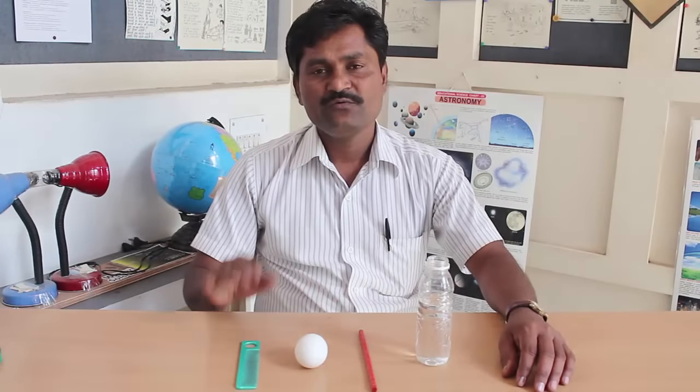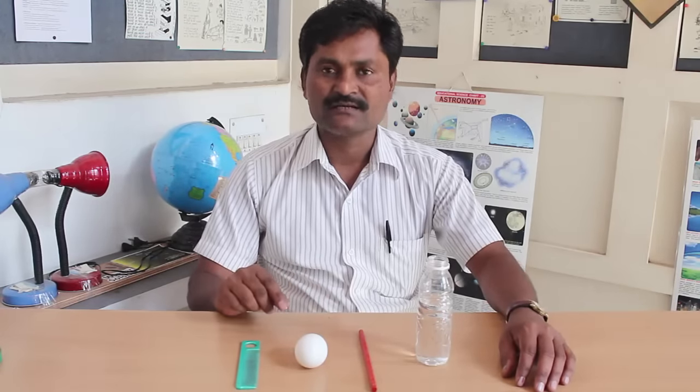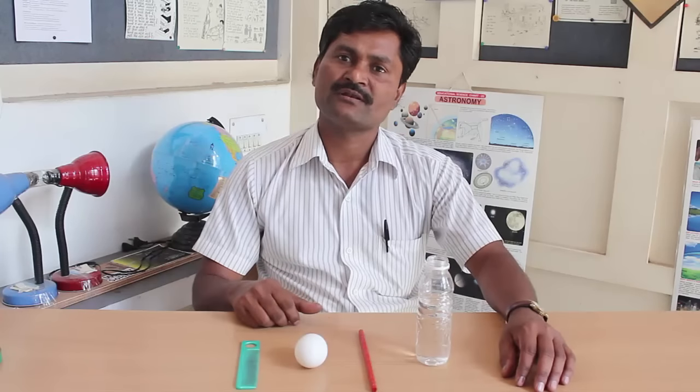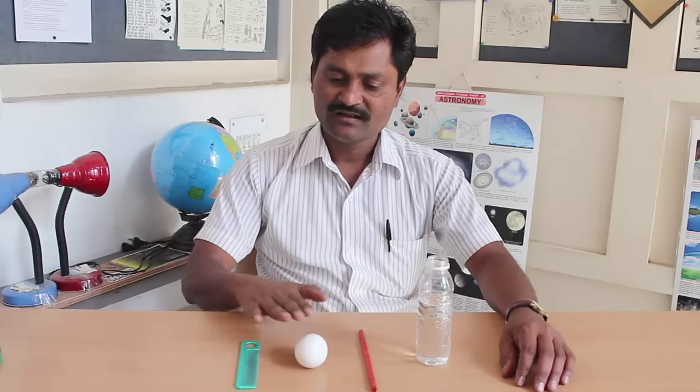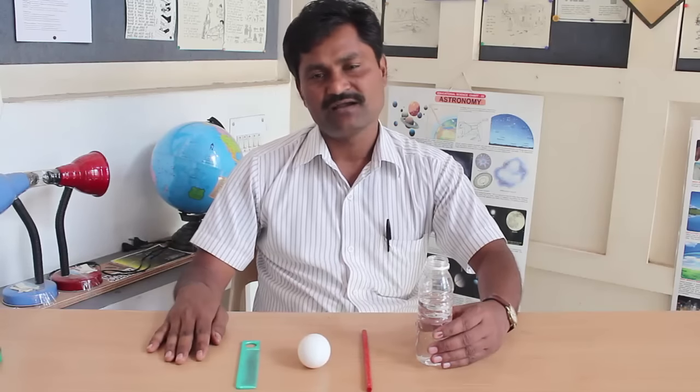Friends, today we will perch a wooden pencil on an egg and then move it round and round in circles. On a dry cold winter day, you can attempt this wonderful experiment on static electricity.